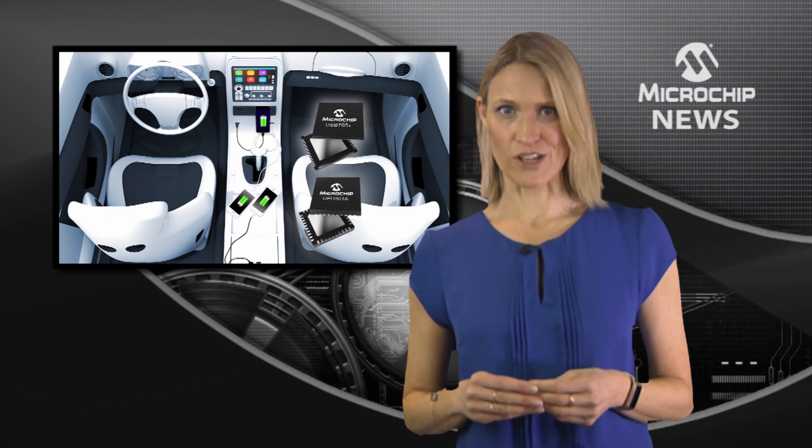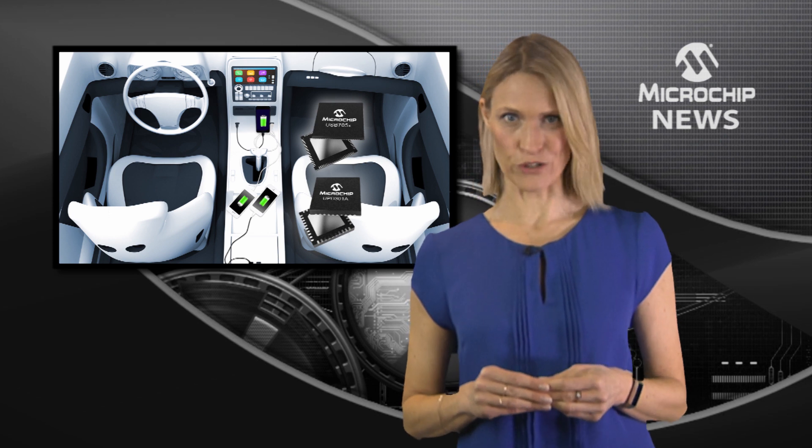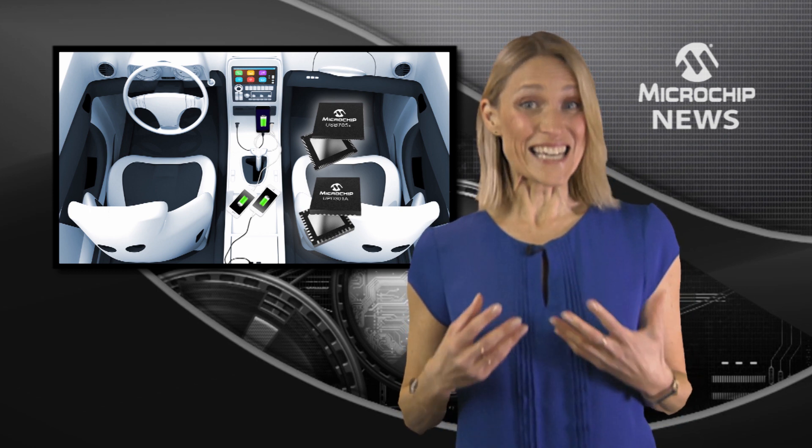For basic high-powered charging, there's the standalone UPD 301A controller. With single and dual port operation, this controller is PIN configurable, so you get easy implementation.